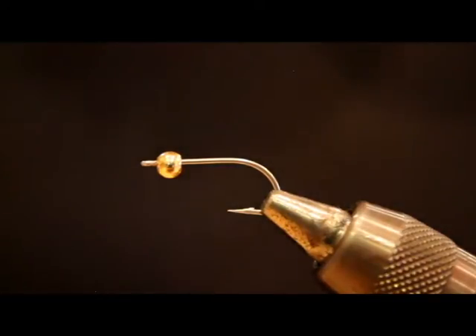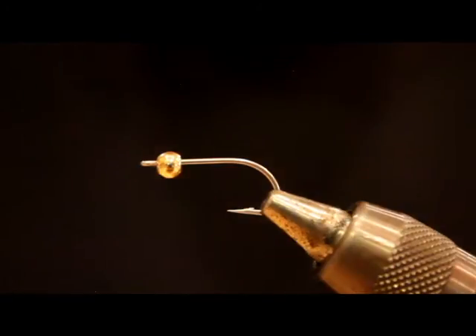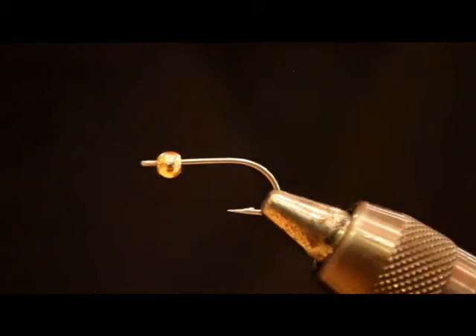I'll also tie this in a version with a white marabou tail and Lady Amherst — which is black and white — instead of Golden Pheasant Tippets. It still gives it that barred look and has been extremely effective as well. There is a steelhead fly called the Squimp, but it's a little different than this. As with all things fly tying, there's not too much original out there anymore — we're all kind of borrowing from each other and designs that have already been around.